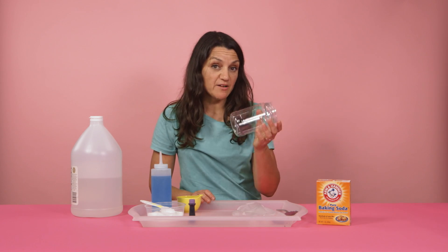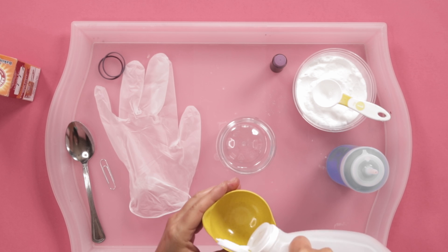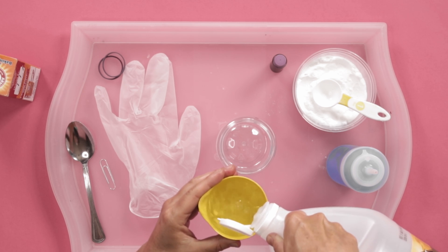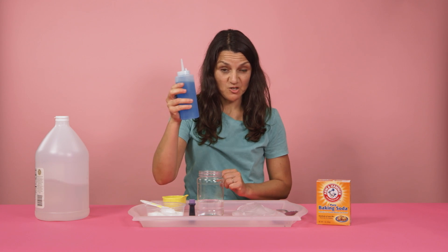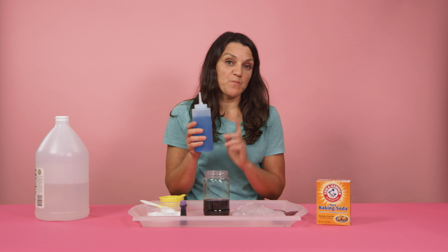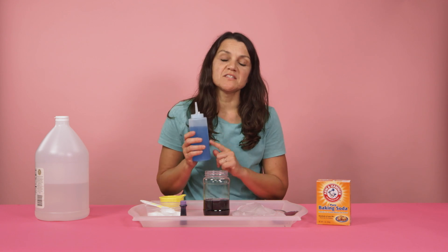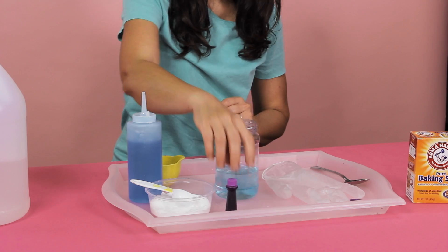The first thing you're gonna need is a wide-mouthed jar. Take your jar and pour in three quarters of a cup of vinegar. Then grab some dish soap and put in a really big squeeze. Adding the soap is key — what this does is it slows the reaction down and makes it really foamy.